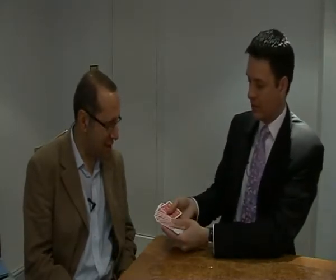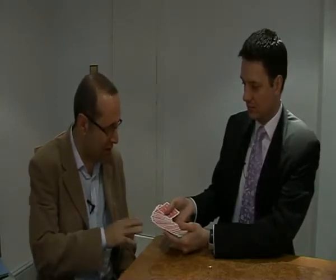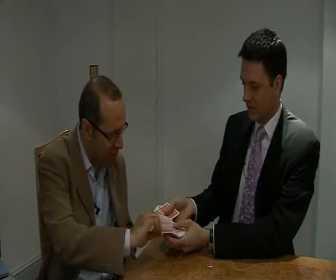So, Clive, maybe you'd be kind enough in time-honoured tradition just to take a card out for me. To pick a card, yes. Okay, I always think if I pick the middle one you'll be expecting that, so I'm going to go for that one. Perfect. Have a look at that — you can show it to me actually, it doesn't matter if I see it. King of Hearts. King of Hearts, perfect.